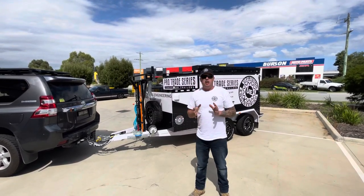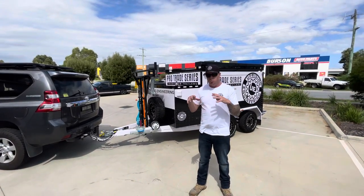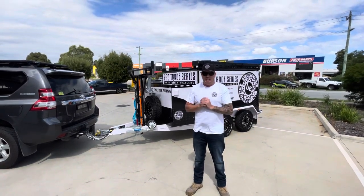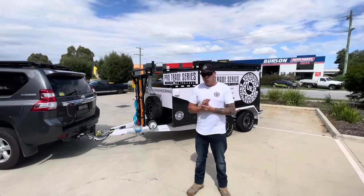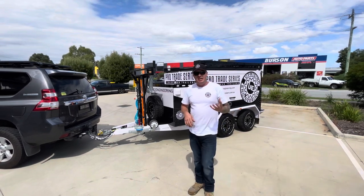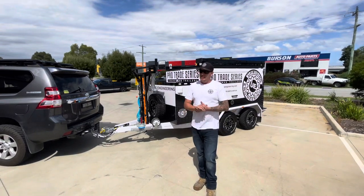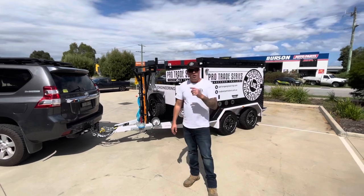I've got some more stuff going in it, but right now I'm going to take you for a bit of a walk around and show you just what I've got in it and how much more room there is. She's an absolute animal. We put her over the weigh bridge the other day — she only came in at 2180 kilos with 160 on the ball, so she can still take a ton of gear inside on top legally. She's an absolute beast of a trailer. Come take a look, I'll walk you through it.